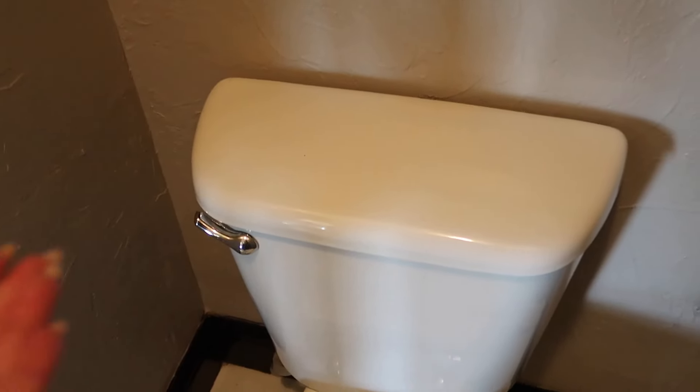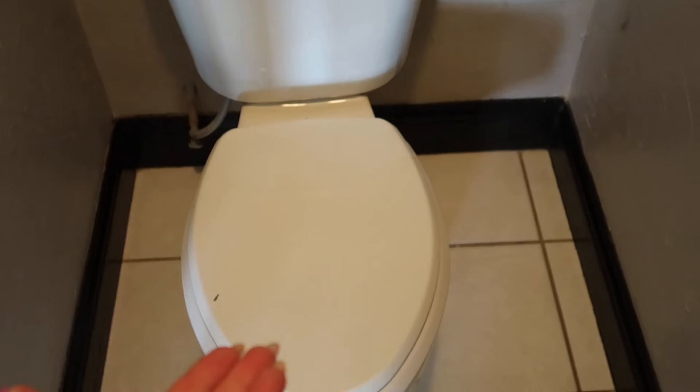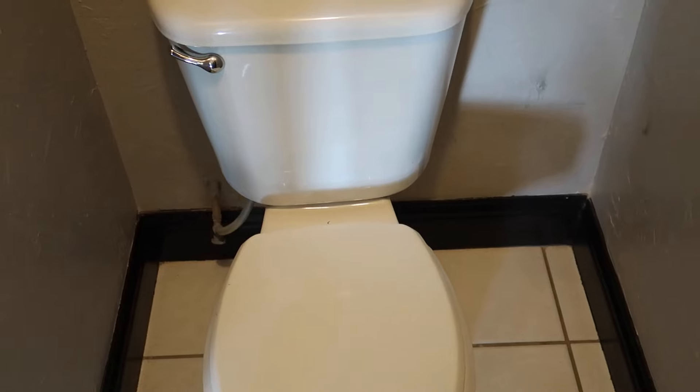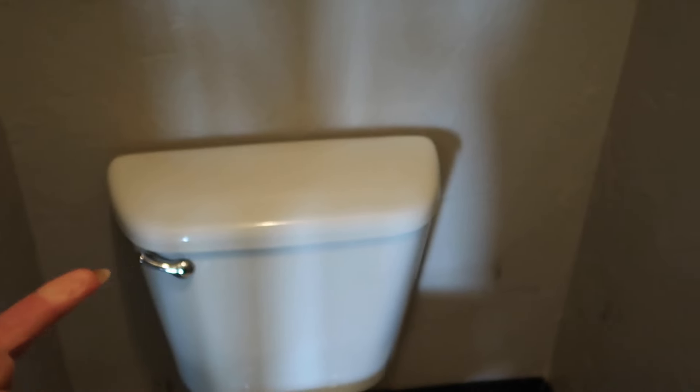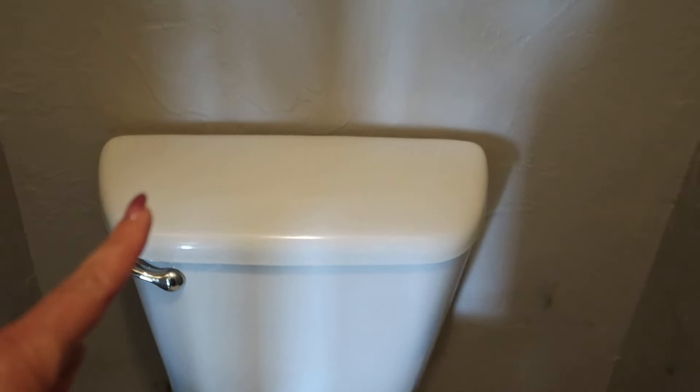Now you might be asking me, what in the world is this used for? Have you ever gotten off your toilet and everything kind of rocks a little bit? This could be the culprit right here, making all of the noise when you get up out of your toilet. It is that lid rocking back and forth, and that foil in the back — you can't even see it — will help keep that toilet lid from rocking.